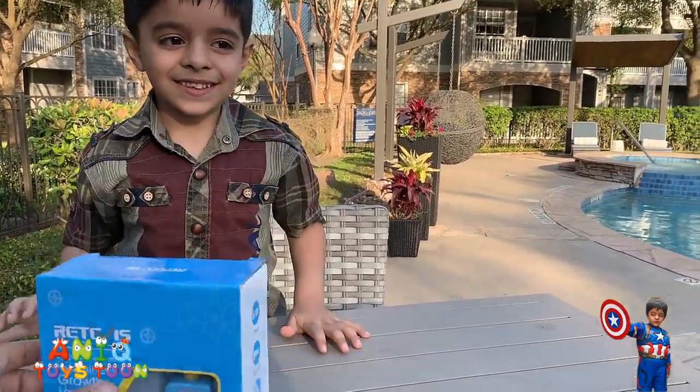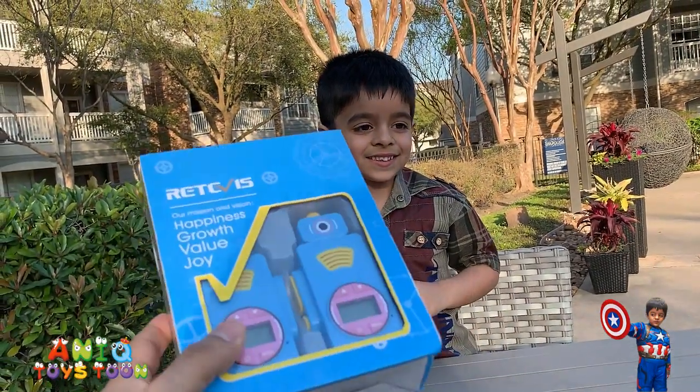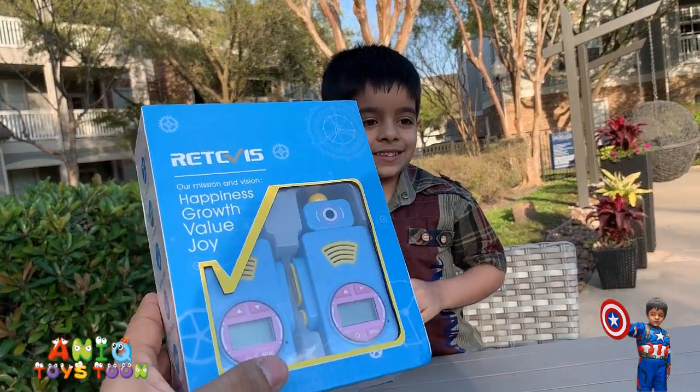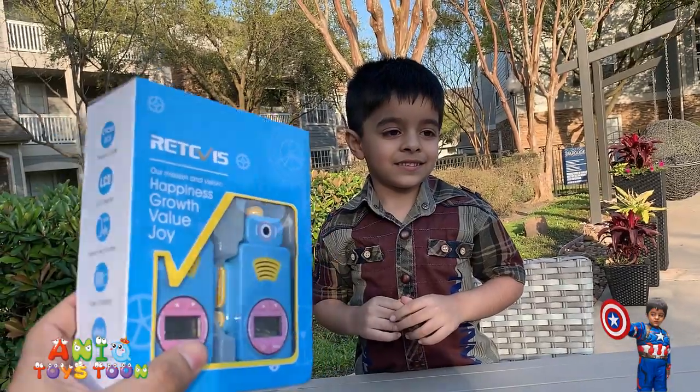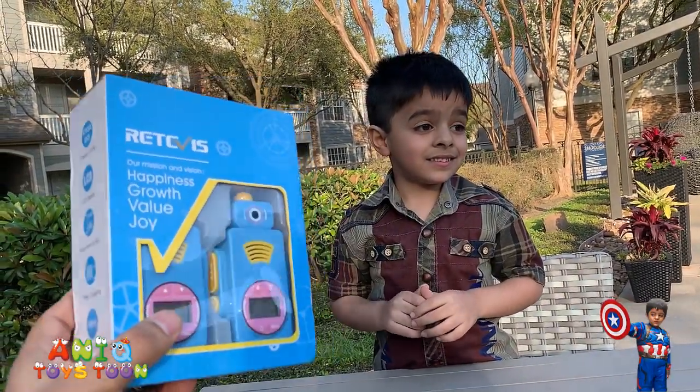Can I take a closer look at this, Anik? So this is how the walkie talkie looks like — or the packaging itself looks like. Of course, there are two walkie talkies. You have to have two walkie talkies in order to be able to use it. I'm sure you can see those walkie talkies right here.